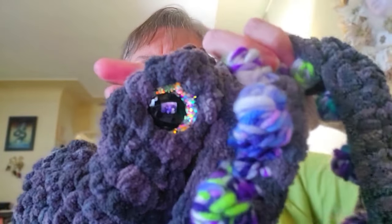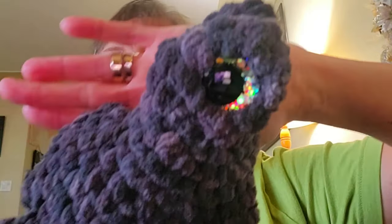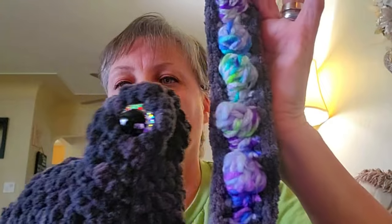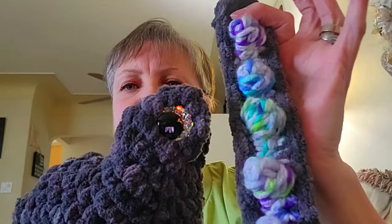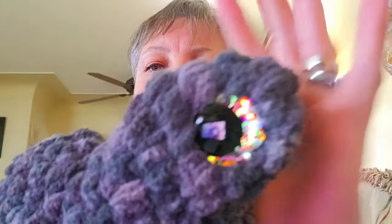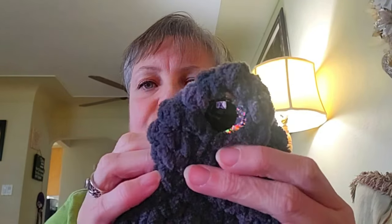I wanted to show you the eyes because I think they're really cool. Do you think they match? I was trying a new setting on my phone — I guess it's not working properly. Here are the eyes. Here is the leg. Do you think it matches okay? I think it's pretty good. I still haven't figured out how to do the focusing on my phone. It doesn't do close-up focusing very well, but you get the gist of it, right?